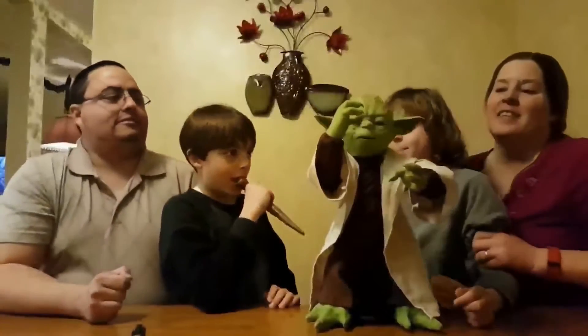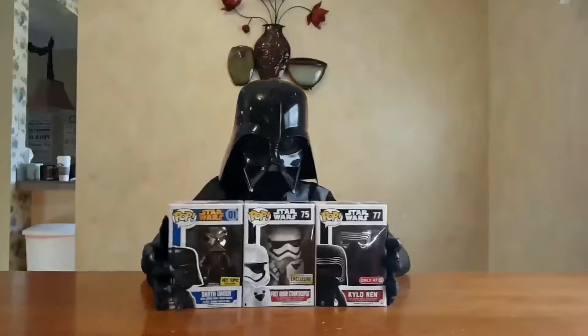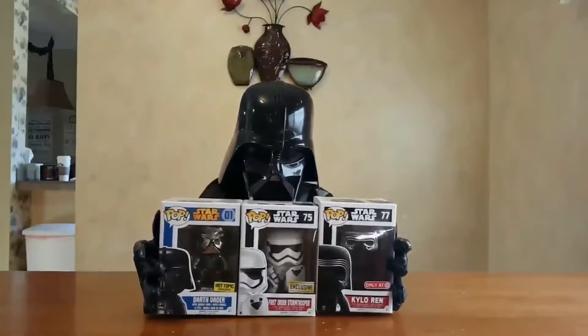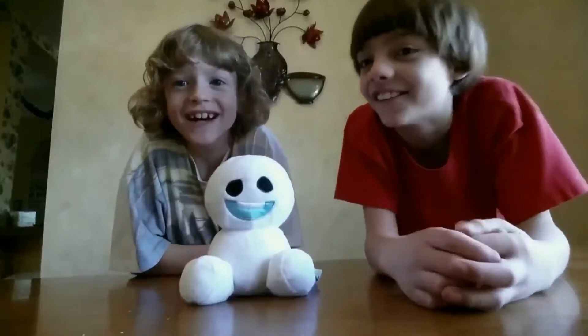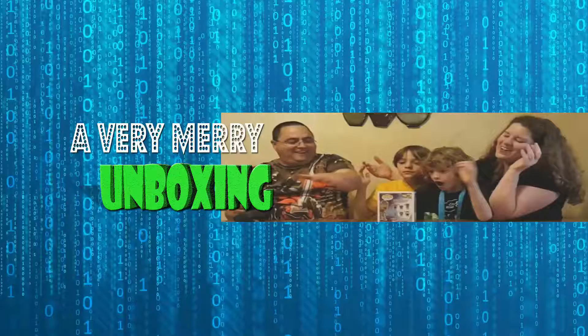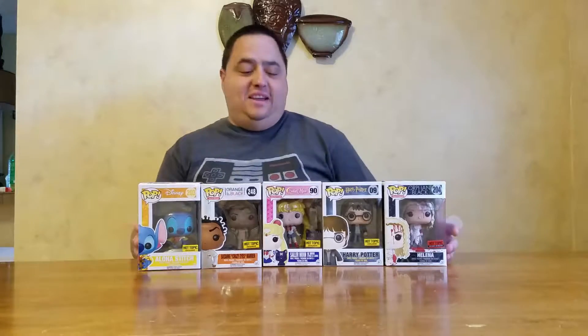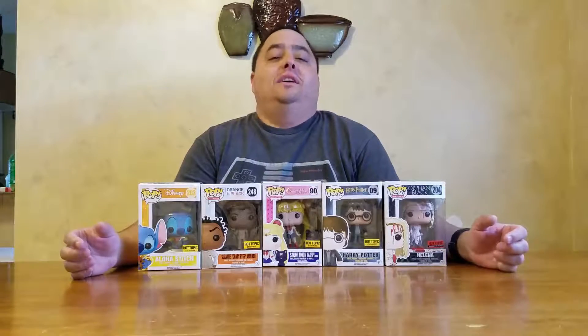A very merry unboxing to all! What up, peeps? Welcome back to another installment of A Very Merry Unboxing.